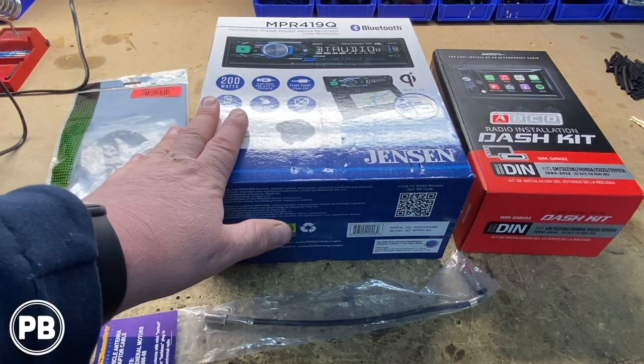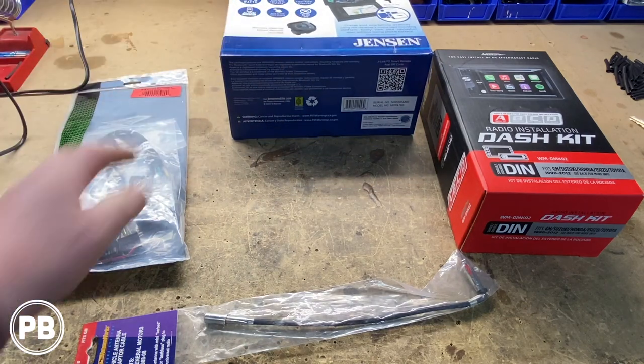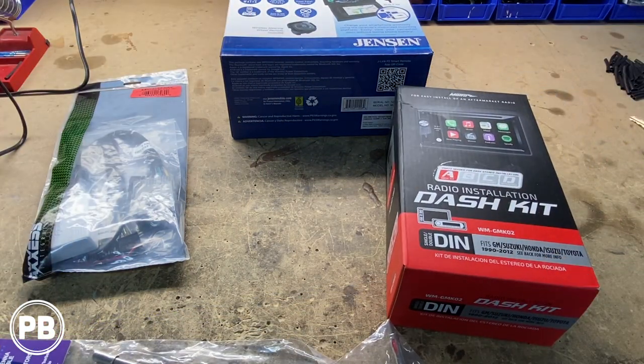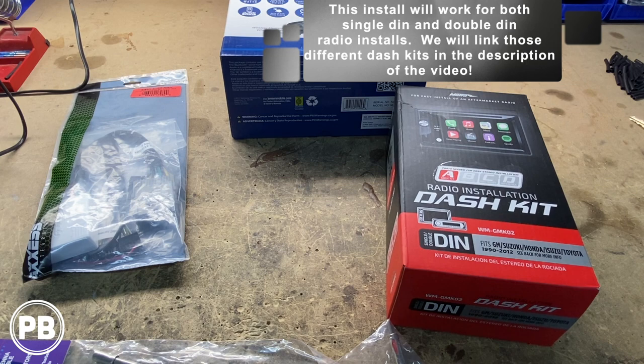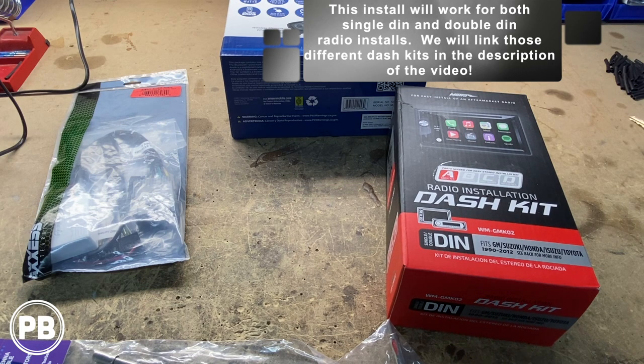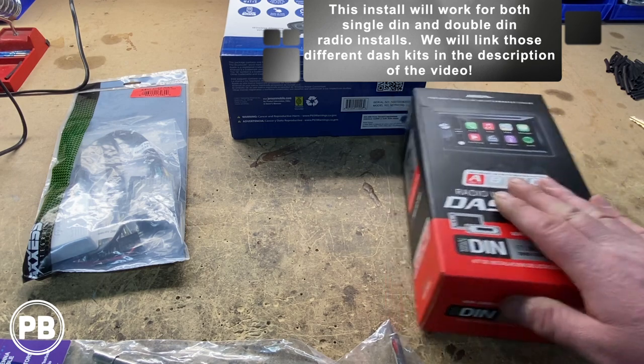To accommodate the single DIN in the factory location we have this multi dash kit. The part number you need for this vehicle is either the double DIN dash kit, the Metra 95-2001, or if you want a single DIN like we're doing, it's the Metra 99-2001. Two different styles — we'll link those down in the description.